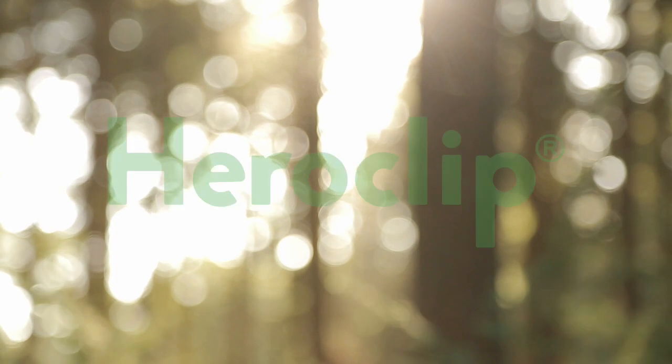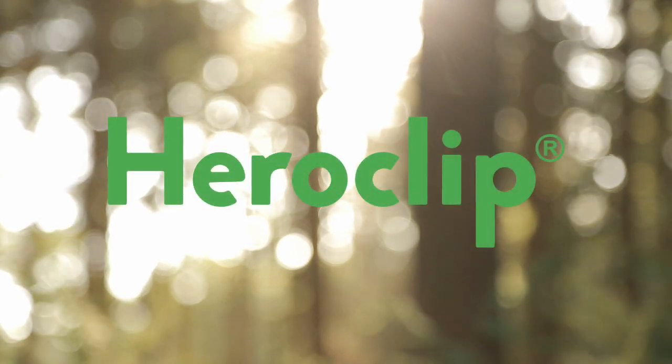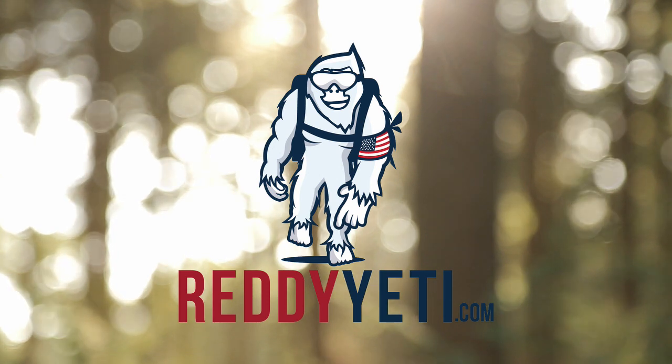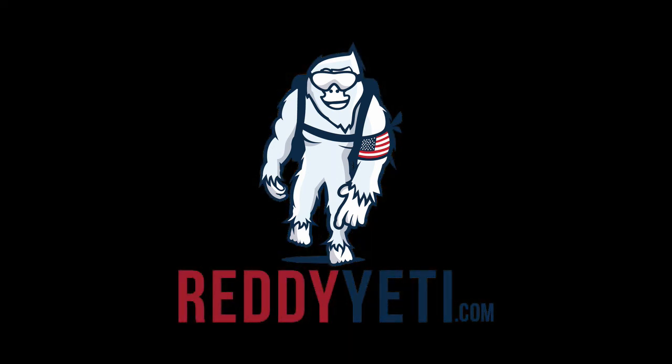If you're interested in learning about brands just like HeroClip, don't forget to join the Ready Yeti membership where you can save up to 50% off thousands of gear from amazing startups in the outdoor sport industry just like HeroClip. Thank you so much for joining us.